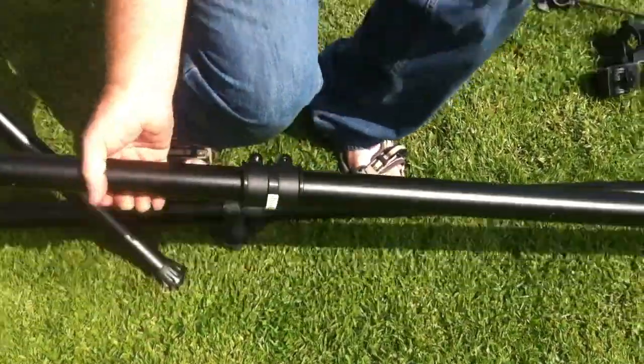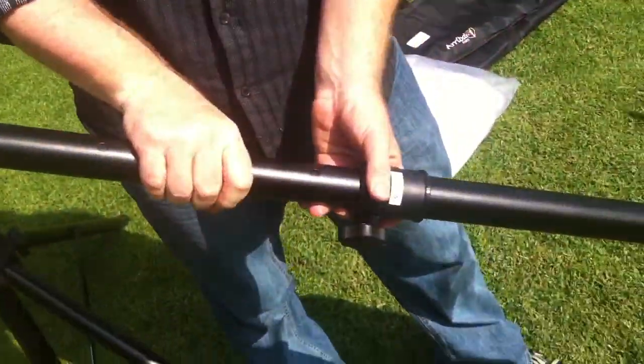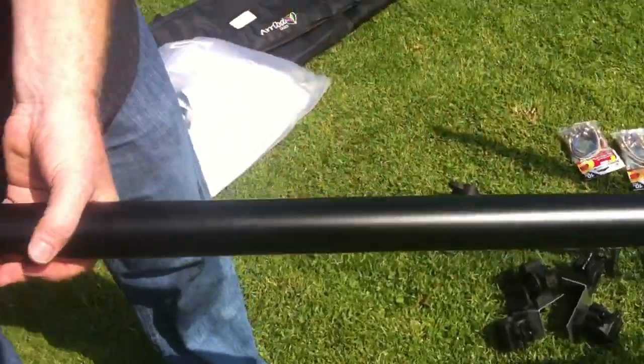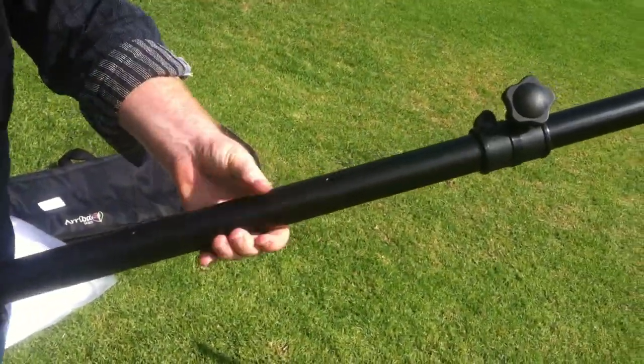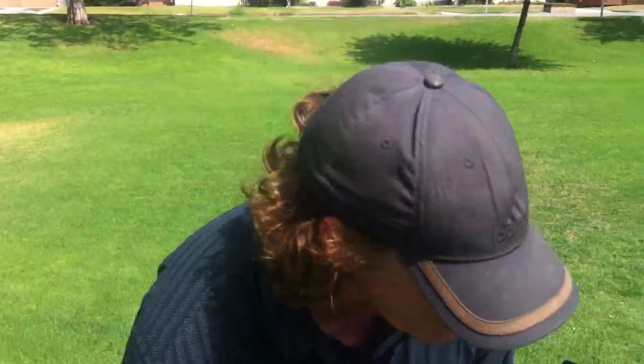We have our upper and lower crossbars. These crossbars are both identical, and they're made by three sections. You have a small section, a medium section, the large section, followed by the medium section, and then the small section. You can expand this, or if you've got a smaller screen, you can take out a section or two and just use a smaller crossbar, which makes it really great.